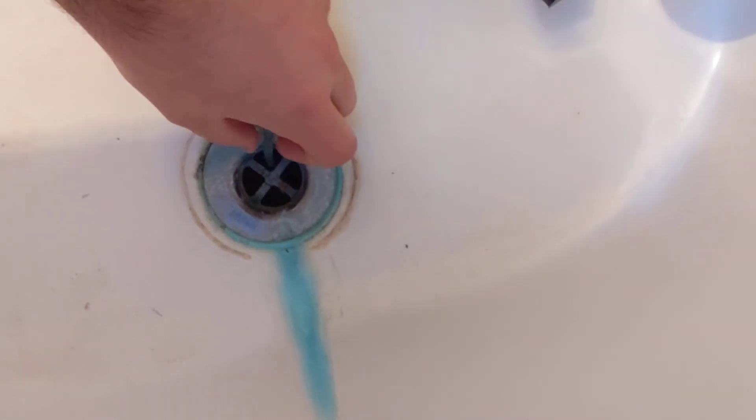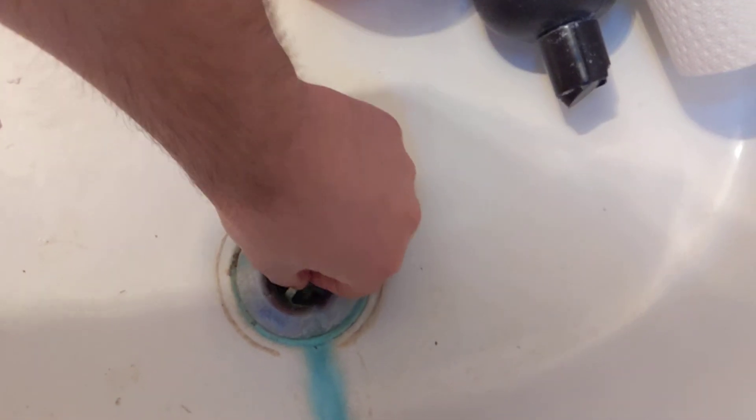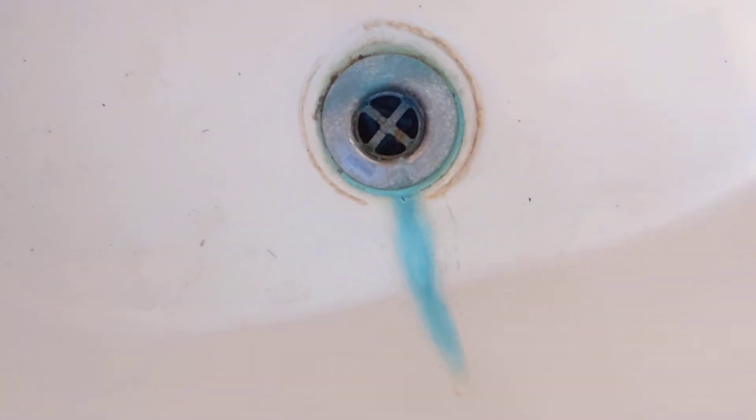And one in our second bathtub. This one we're going to have to push it down in here because the old cast iron pipes are a little different. There we go, it's nicely in there and that's it.